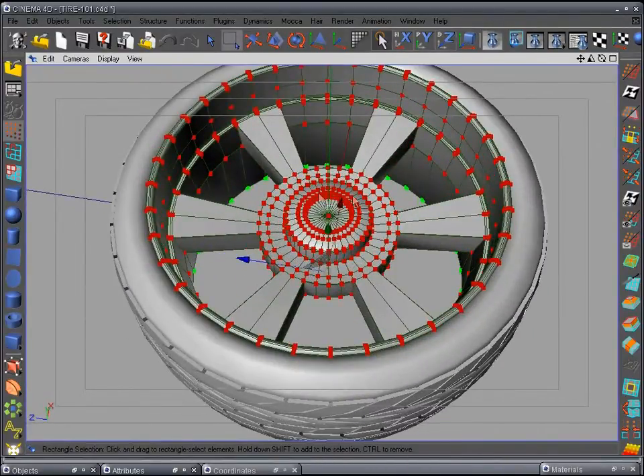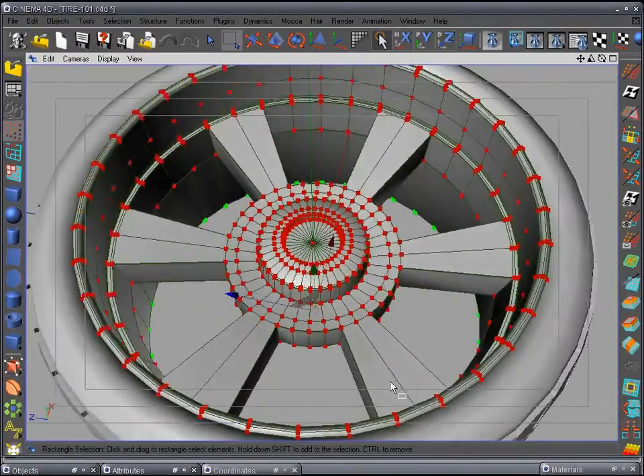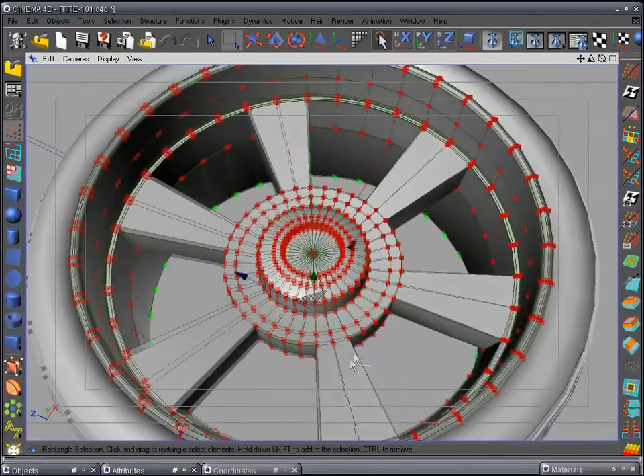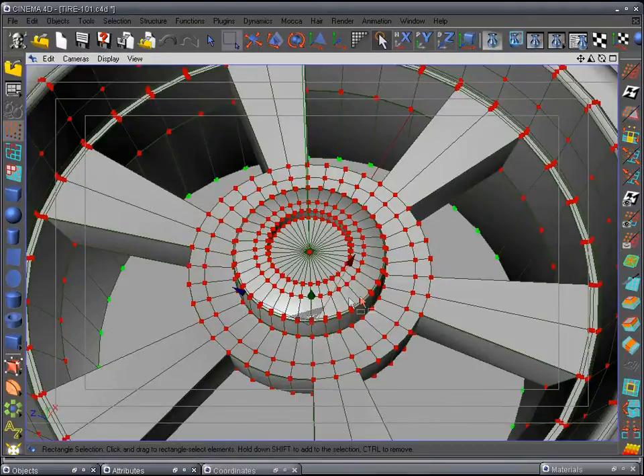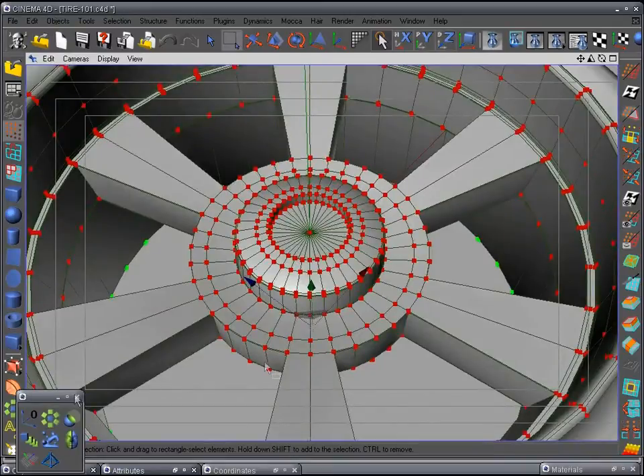There's our rim pretty much done. We're not going to add the lug nut holes because I want a cap to cover them — I don't like to see the lug nuts. But if you want, you can go in and cut circles here or use the Boolean tool to cut the holes out.